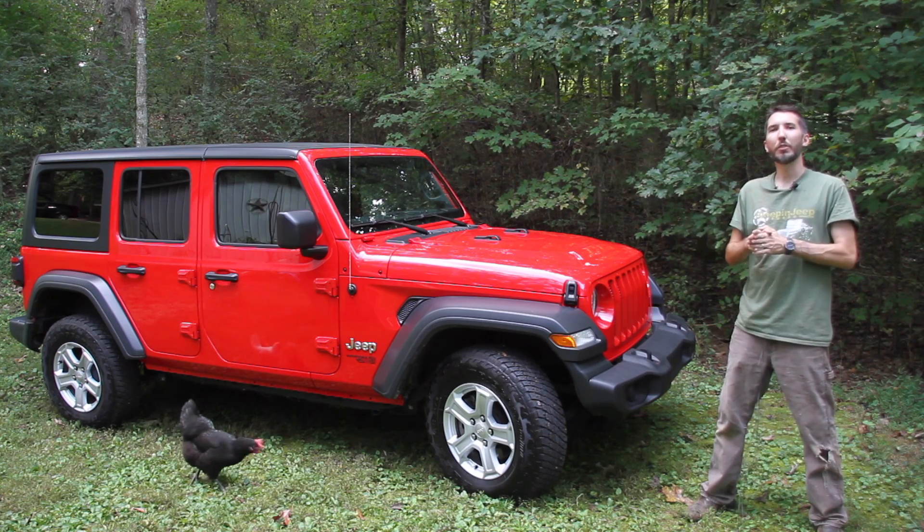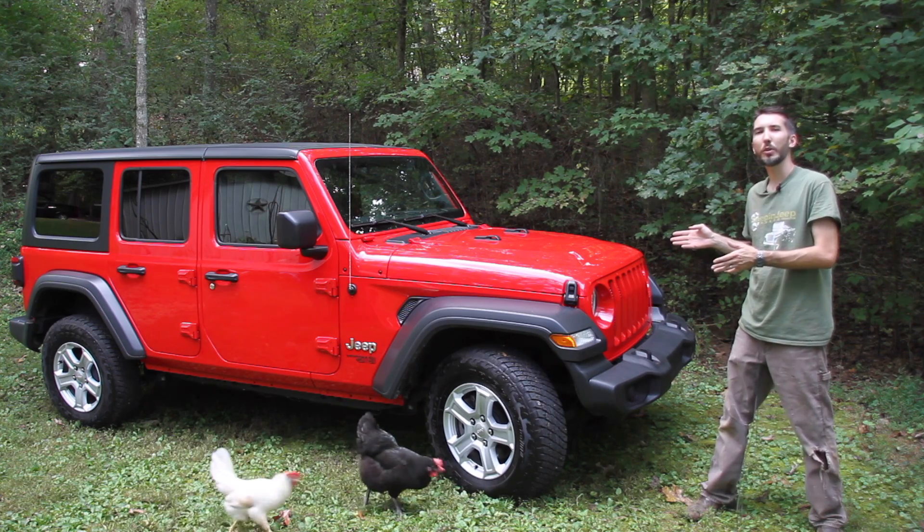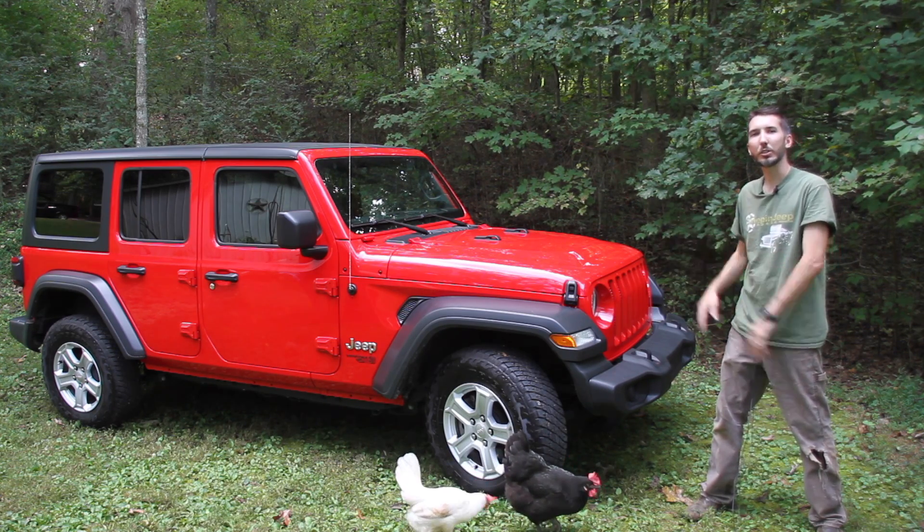Hey guys, Matt here with Bleepin' Jeep — everything off-road, none of the boring stuff. Today I want to show you how to change the oil in your 3.6 JL Wrangler. Let's get started.